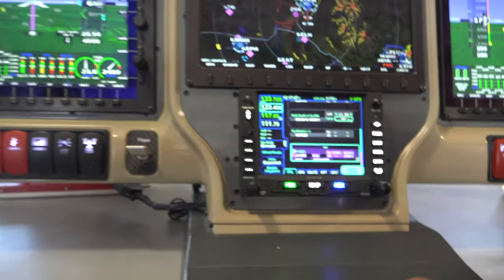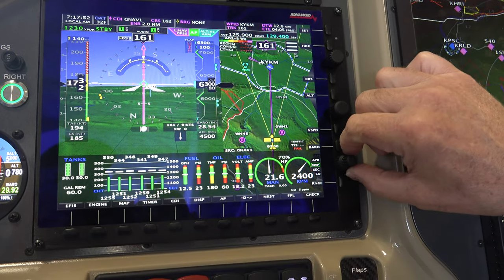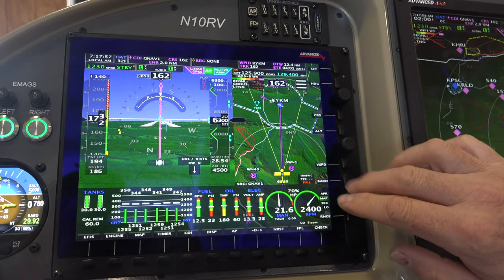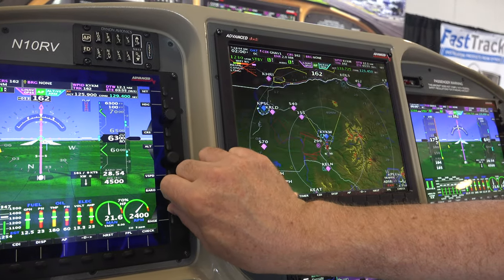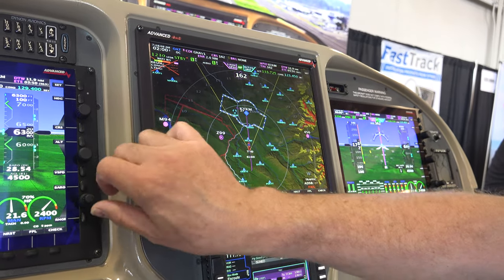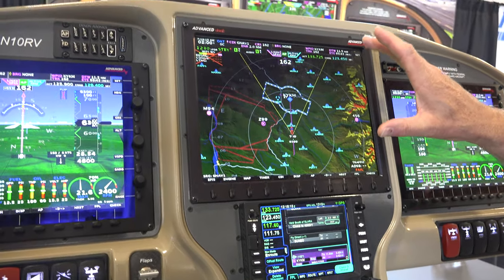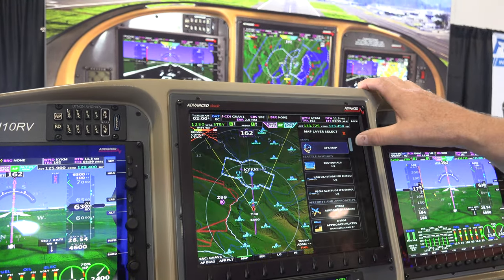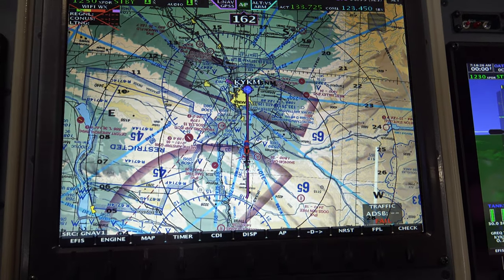Some of the neat things we do: if you have a map up on this one, this dual concentric knob runs the map. You can also change from sectional to IFR approach plates. If you swipe it off with two fingers, this knob then actually zooms and runs the middle screen. That's really handy in an RV-7 or RV-14 where the screen's farther away. You can zoom in and out and see how fast it redraws and switch screens on it — very quick.